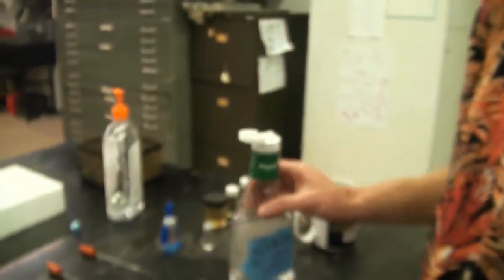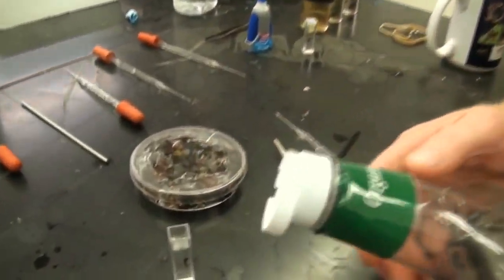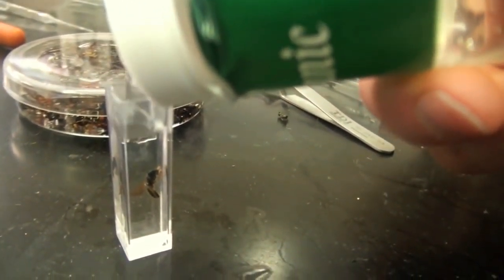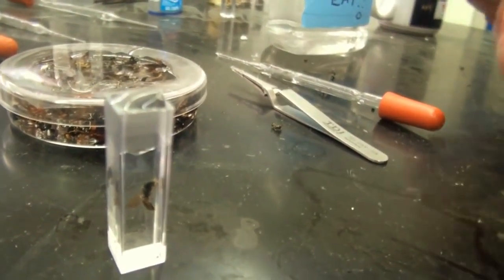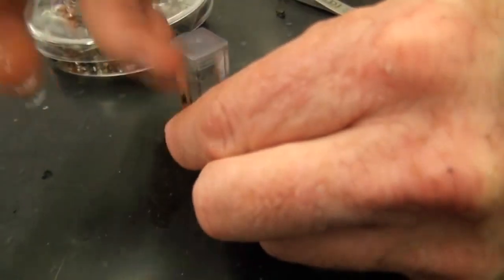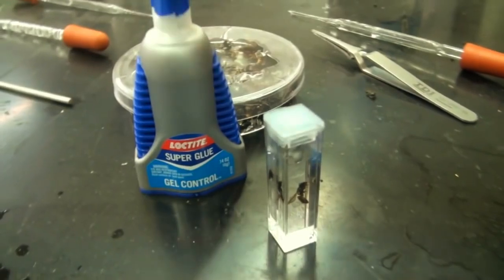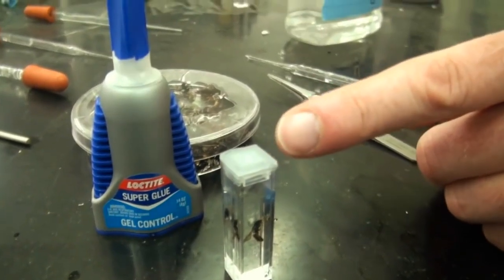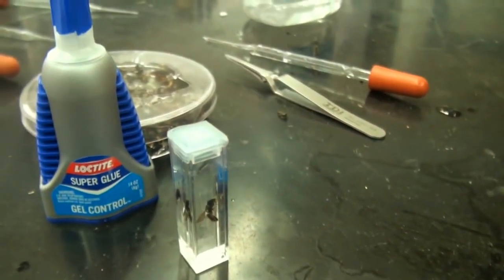Once you have the bubbles removed, you want to add a little bit to the top — you want to completely fill the container with hand sanitizer. Do it to overflowing, so you want more than enough. Add the cap onto the top, get rid of the excess hand sanitizer. We have done massive testing and found that super glue does a better job and a neater job of sealing the edges than crazy glue. You can seal the edges around the cuvette and the specimen will stay there indefinitely.